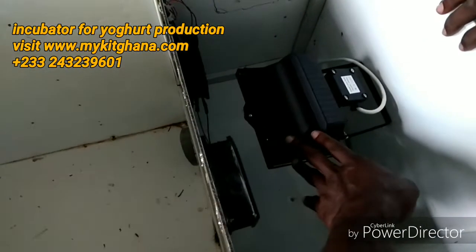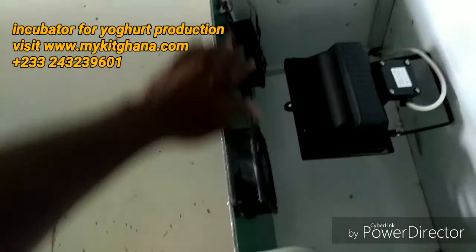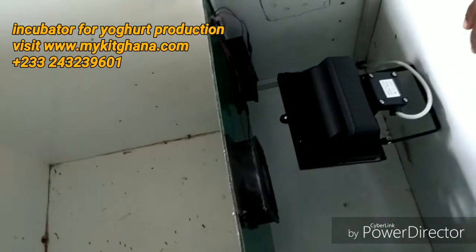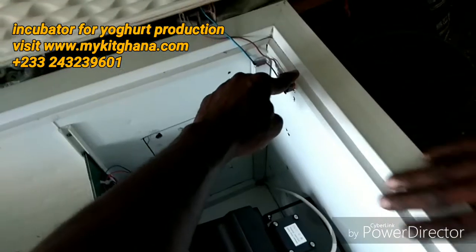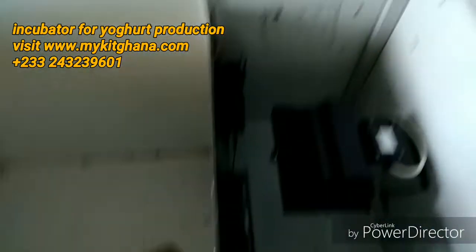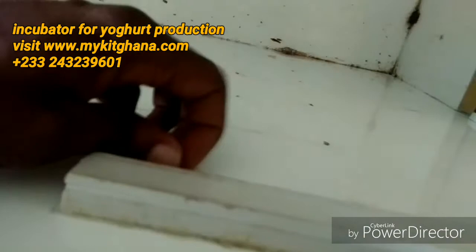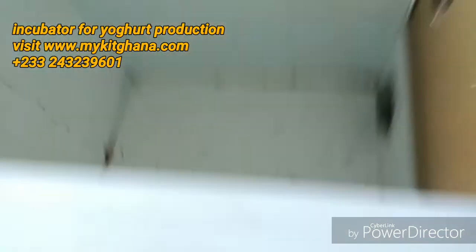I have my heat source here — a halogen lamp; it's easy to replace the light bulb. I have two fans to blow the heat to the product. I have a switch here for the door lights, and here are the door lights. Then I have my temperature sensor right here.